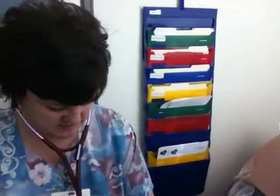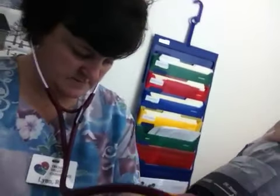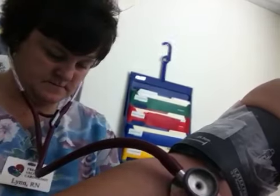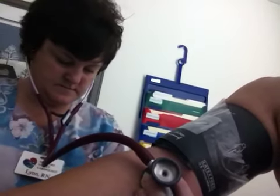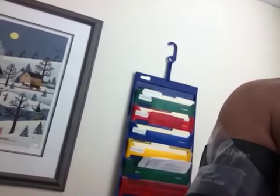So what are we doing here? We're taking your blood pressure to make sure that after your stress test everything comes back to normal. 152 over 82. That's a pretty fast recovery.